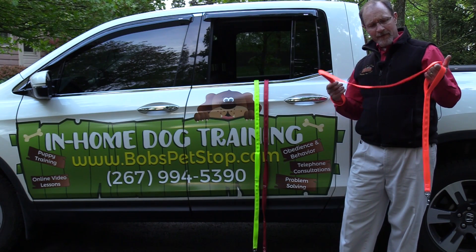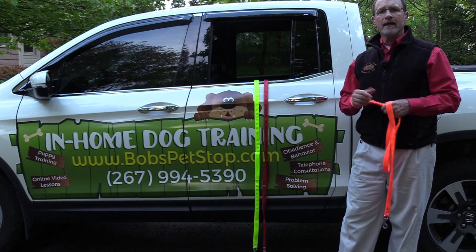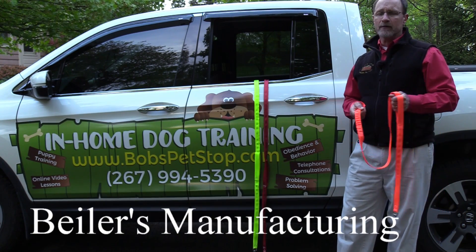These leashes are phenomenal. They're manufactured and made locally in the Lancaster area by a great company called Byler's Manufacturing.